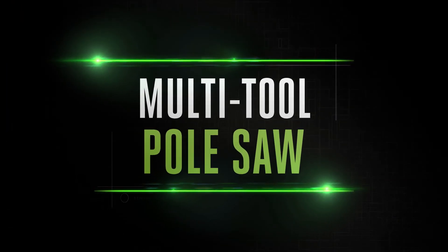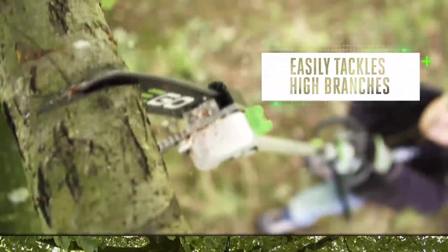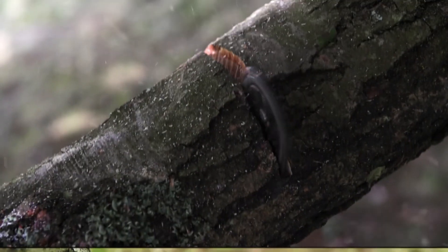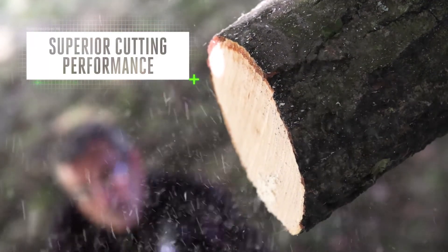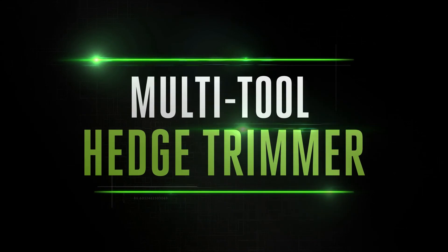The pole saw attachment lets you tackle the highest branches with ease. With the Arc Lithium battery ensuring impressive runtime, you can be sure of superior performance cut after cut.